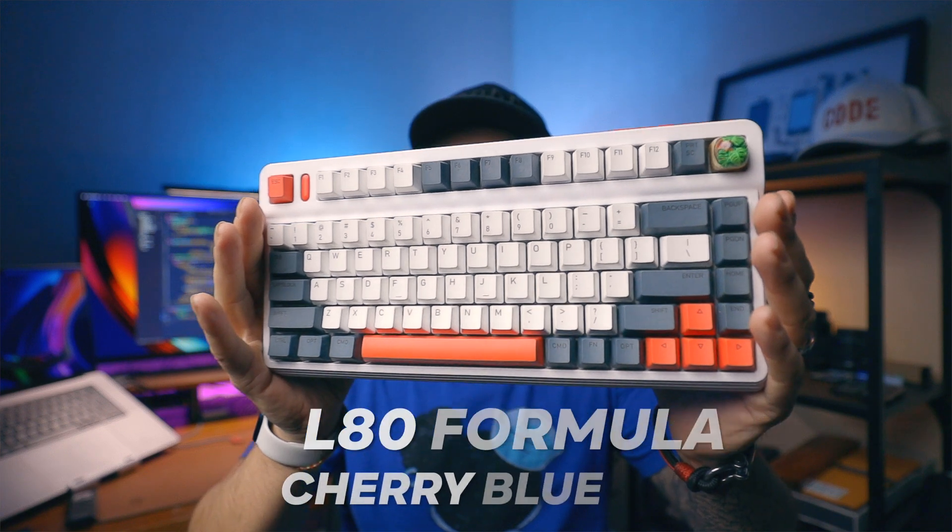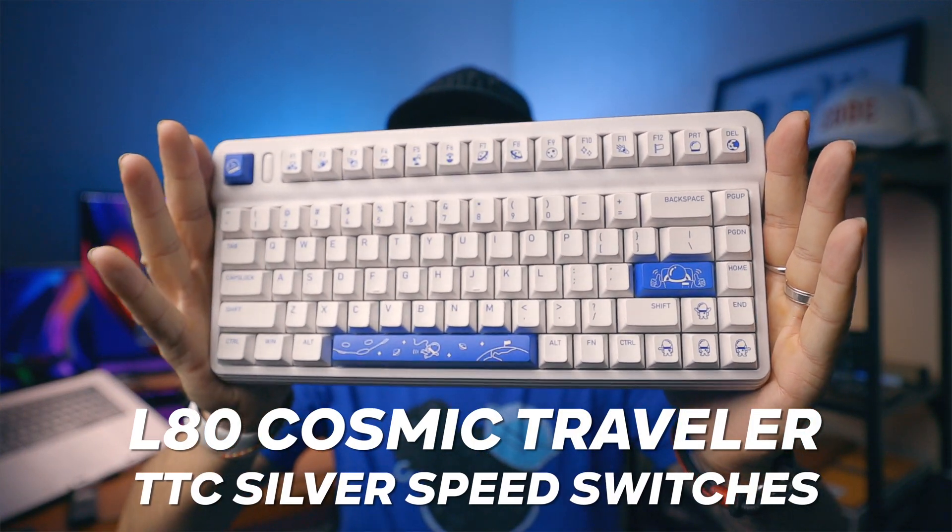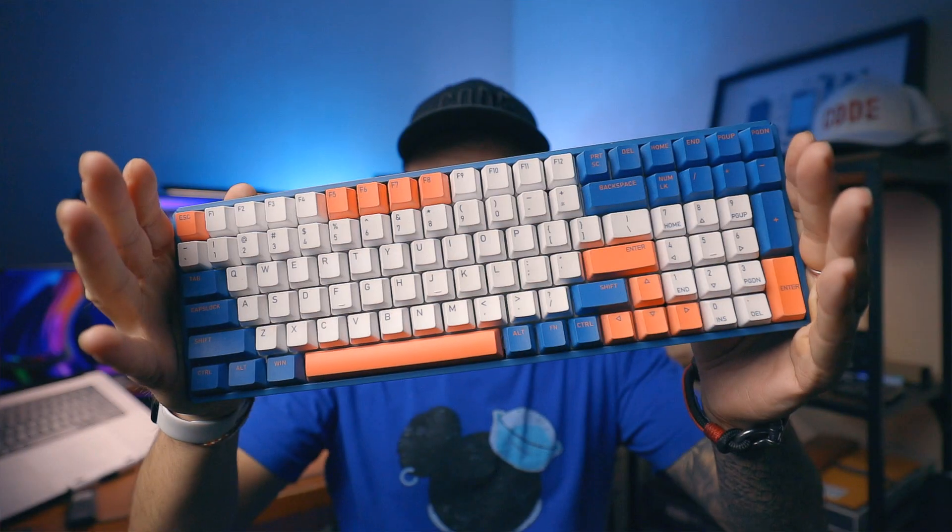For switch comparing I have a few more Iconix keyboards: L80 Formula with Cherry Blue switches, A80 Explorer with Cherry Red switches, L80 Cosmos Traveller with TTC Silver Speed switches, and F96 with Cherry Brown switches. These keyboards were kindly sent to me by Iconix but they do not sponsor this video and I wasn't even asked to do a video review.